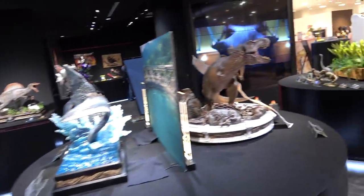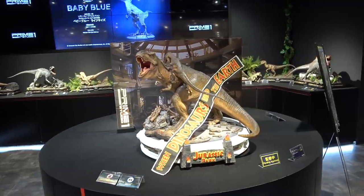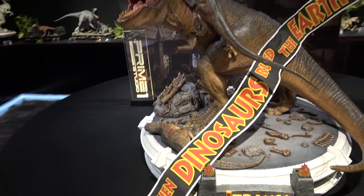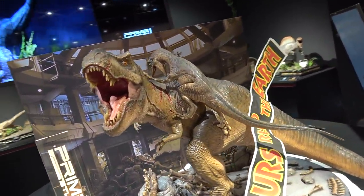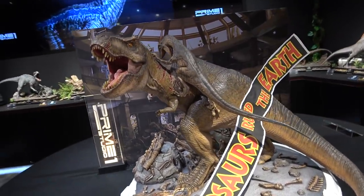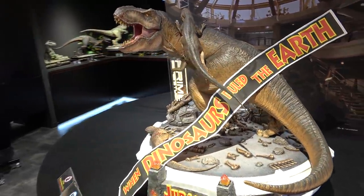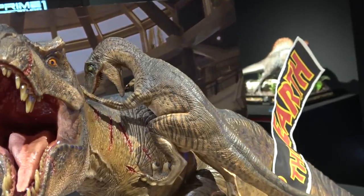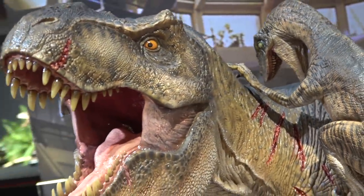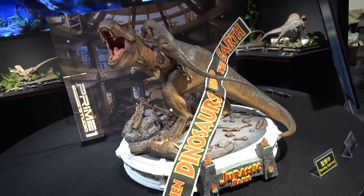Swinging around now to look at the absolutely enormous rotunda T-Rex from the original Jurassic Park. Part of this is from the scene where he roars and the banner falls down, but it's not entirely screen accurate because at that moment the Raptor had already jumped on him — those two things are not happening at the same time. But if you're not worried about screen accuracy, this looks amazing. You've got the T-Rex in the middle, a Raptor jumped on his back with claw marks and scratches, the Raptor has his mouth open, the T-Rex is roaring, there's another Raptor on the base, and the banners across them. It just looks awesome.